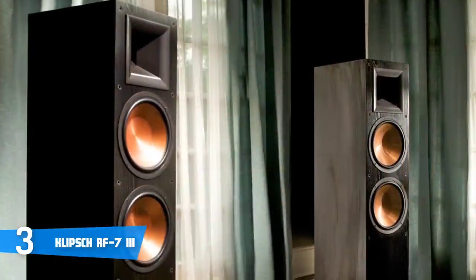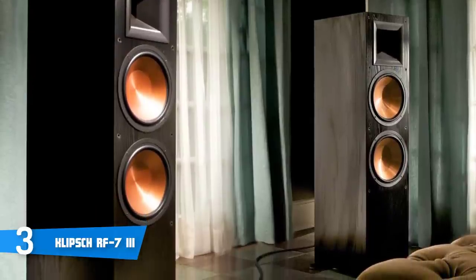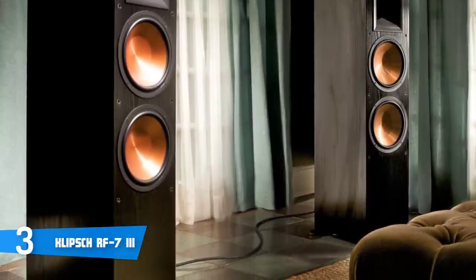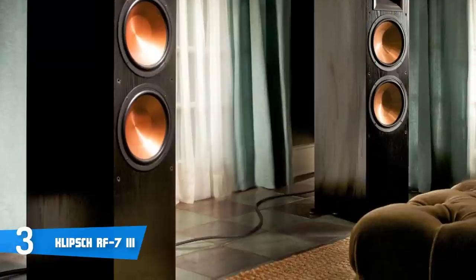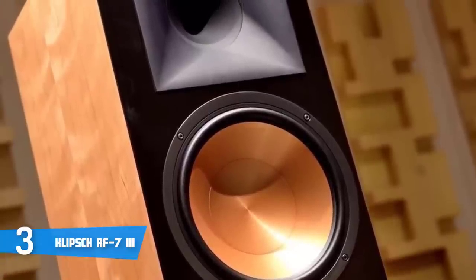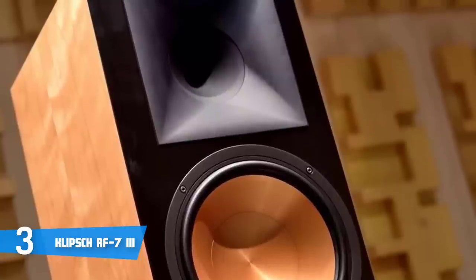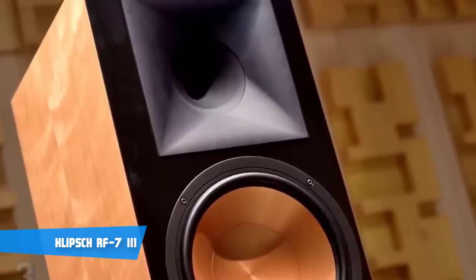My only remark regarding these speakers is their size — they're a bit taller than expected, and depending on your sitting position, you may sometimes hear a touch of separation between the horn and the woofer. The Klipsch RF7 III floorstanding towers are strong, bold, and clear, delivering a performance value you can only find in high-end speakers that cost two or three times the price. They're definitely a must-have, and they surely deliver more value than the price would convey.